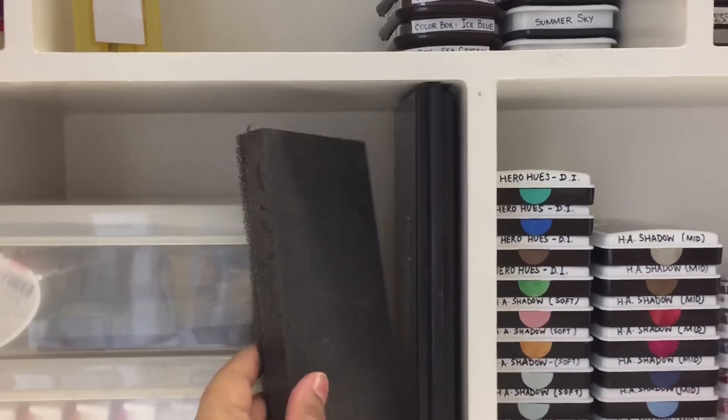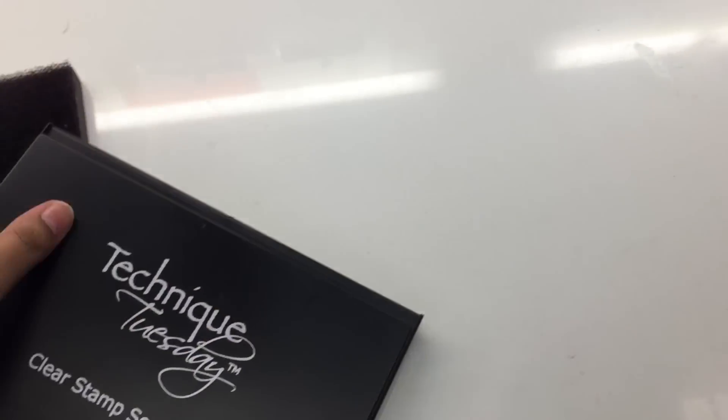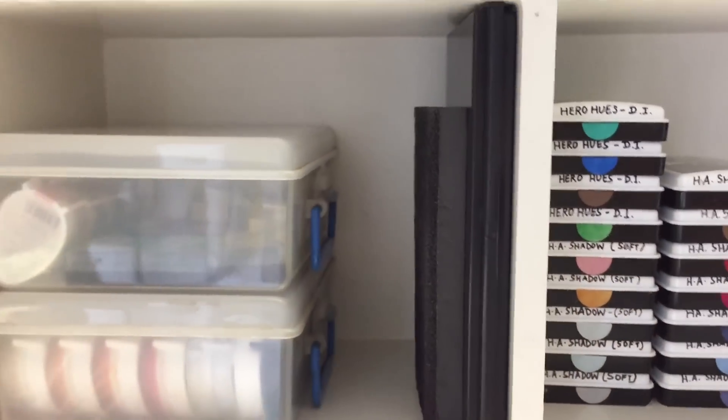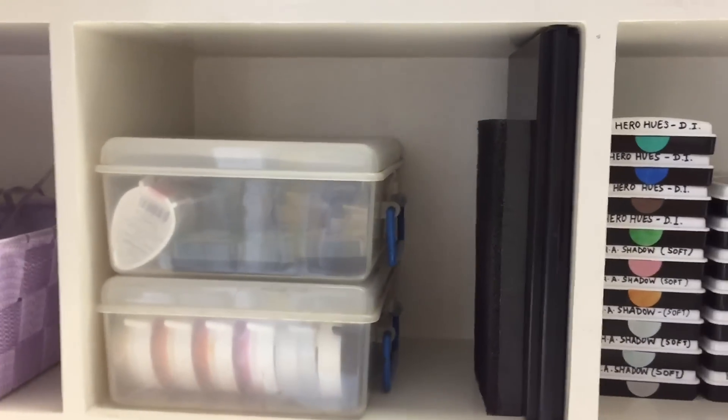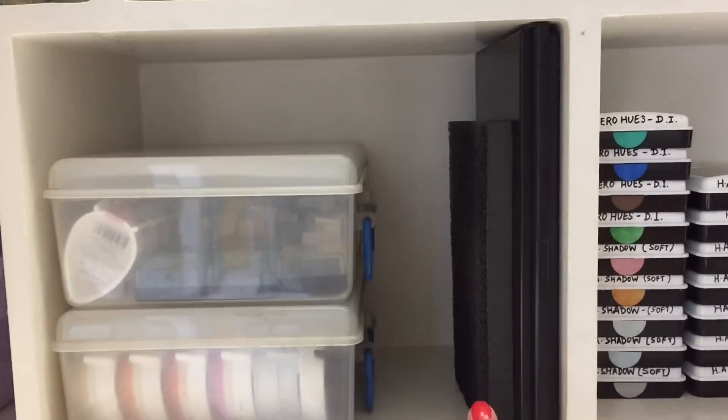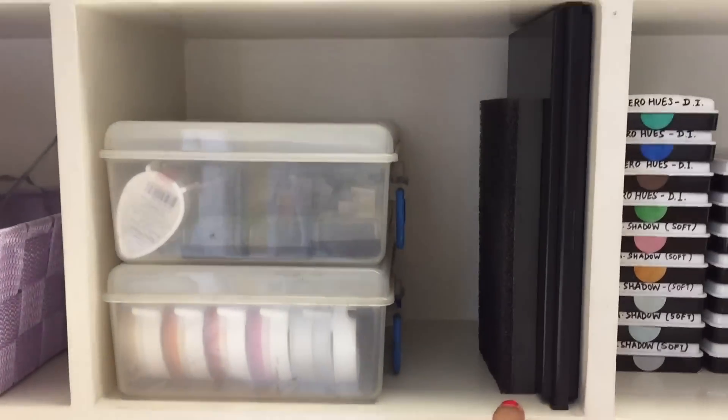Here is my stamp scrubber — this is my Technique Tuesday clear stamp scrubber. Guys, if you don't have this it's a must-have for all stampers because it helps keep your stamps clean and thereby elongates the life of your stamps. It's a big recommendation from me.